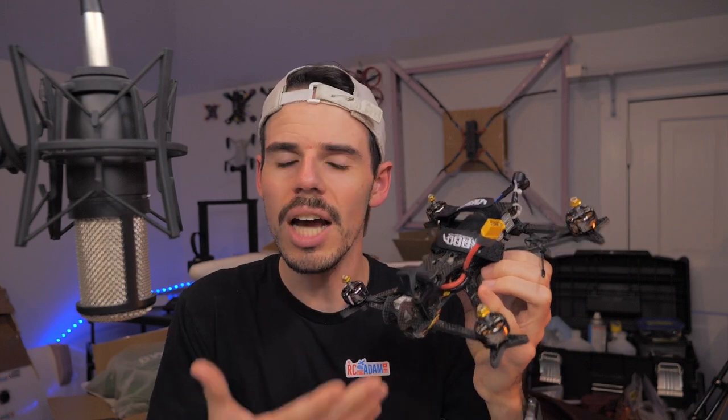Maybe you're asking yourself, should I try and build my own FPV drone to save a couple bucks? And you're like, Adam, tell me the answer. And I'm like, no — the answer is no, you should not try to build your own FPV drone to save a couple bucks, because you won't.